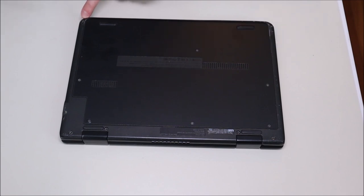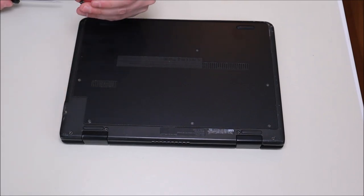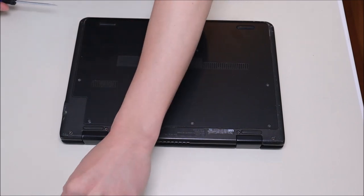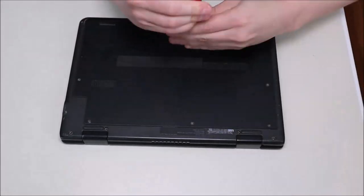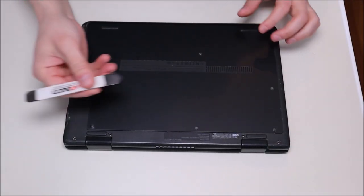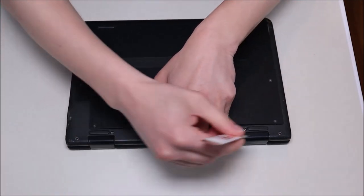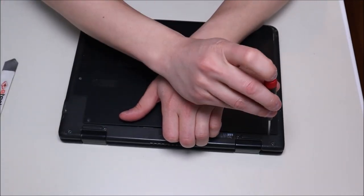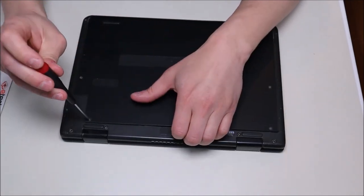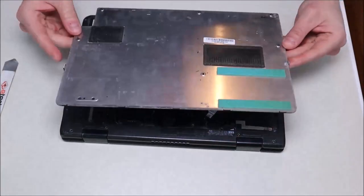To get this piece of rubber out, I'll take a small flathead screwdriver and just pry it out — try not to damage it too much. These are usually just held in with double-sided tape; they'll pop back in as long as you don't damage them too much. After taking out all those screws, we're going to take our flat pry tool, go across the seam, and pick it up. You may find that some screws are still a little tight, but it comes off like that.